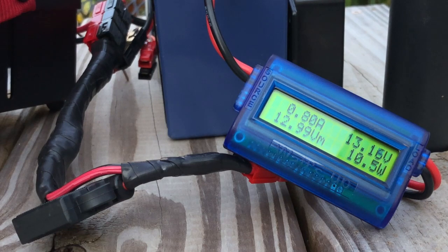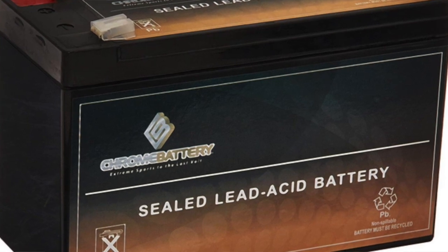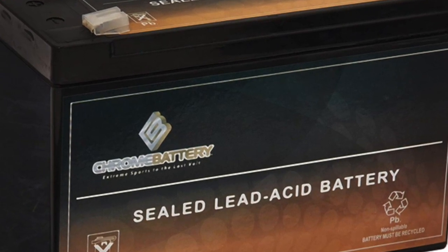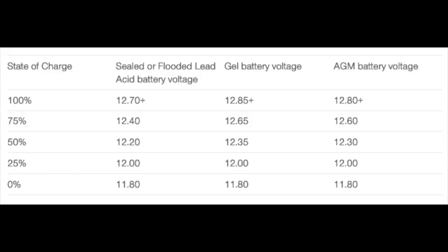So up until earlier this year, I had always used SLA batteries in the past — I've been using those for the last couple of years. With SLA batteries it was pretty easy to know the level of your battery as you continued operating throughout the day.